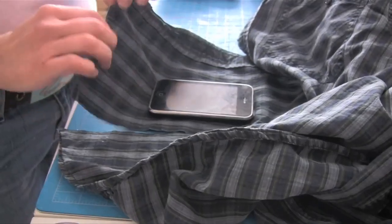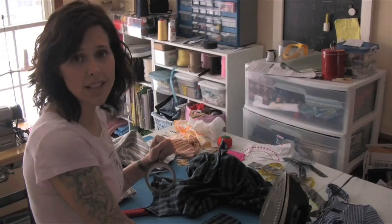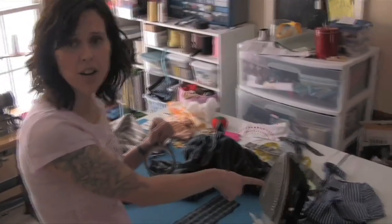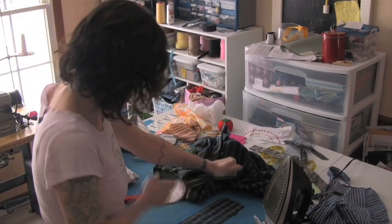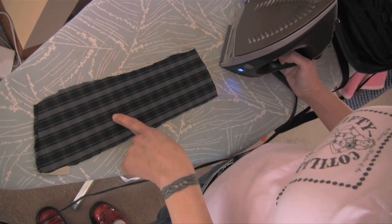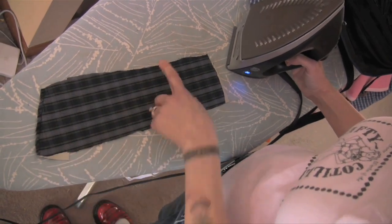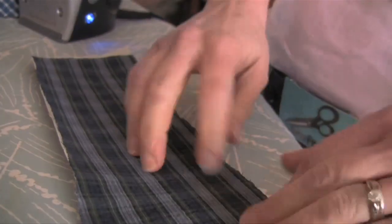Use the hems that are already on the fabric so you don't have to sew them later — this piece already has a hem, so we'll just use that. Now apply duct tape to the back side of the fabric, then iron it on the fabric side to fuse the duct tape to the fabric. You don't want the tape sticking to your iron, and avoid the gluey spots so it doesn't make a mess. Don't iron too long or it will get super melty.